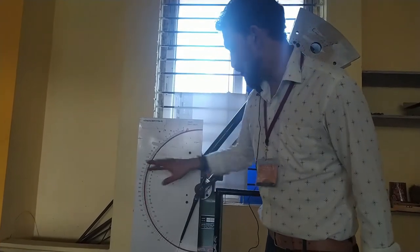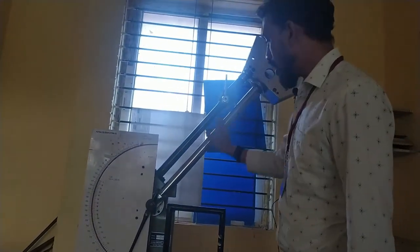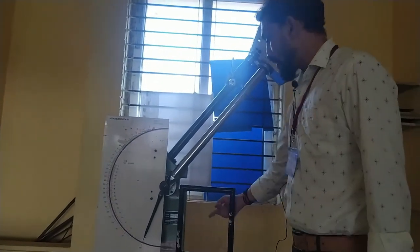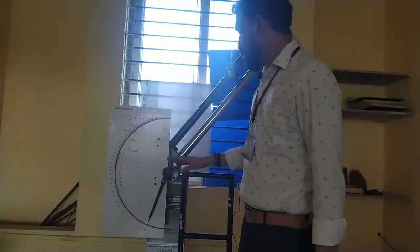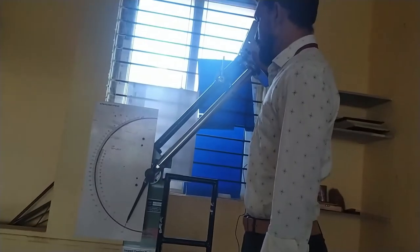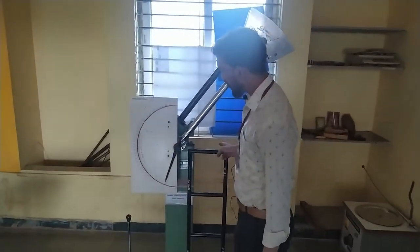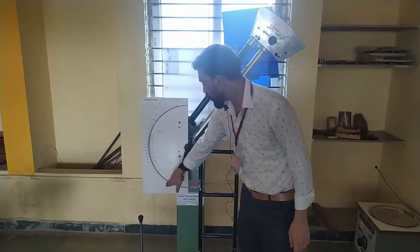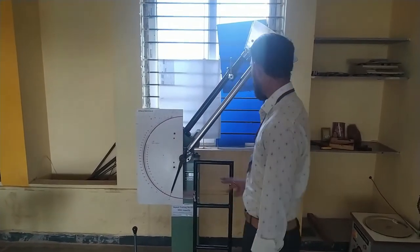The testing machine pendulum is elevated to 140 degrees — this is the vertical reference and this is the pendulum, making an angle of 140 degrees. First, without any specimen, we need to check that the pendulum is locked properly. Then we set the dial gauge at 300 joules to find out any correction factor. We are going to find out the correction factor first.